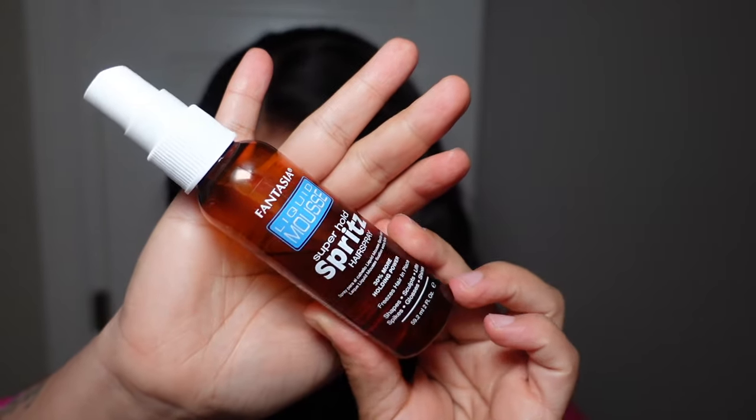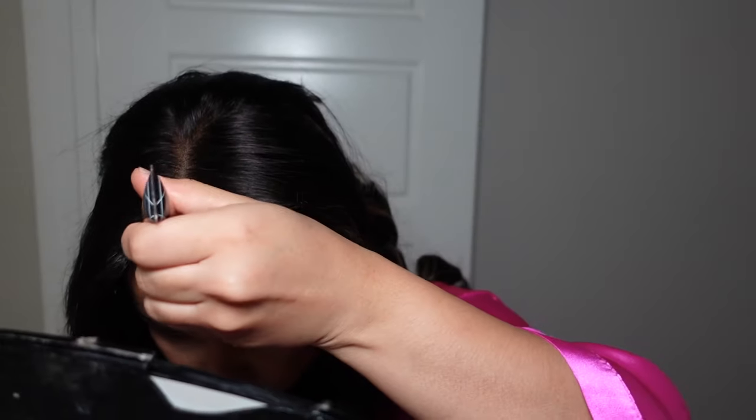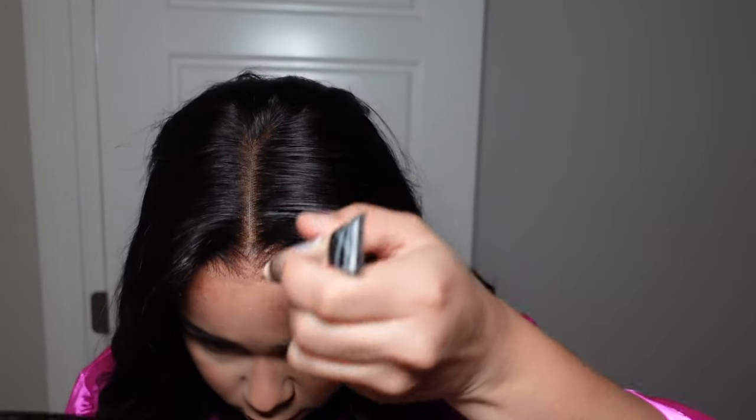I'm going to be using some Even Wonder lace spray, some spritz — just showing you the products — and then of course some LA Pro Girl concealer. I went ahead and put the wig on and now I'm just going to pop a little bit of concealer in my parts.